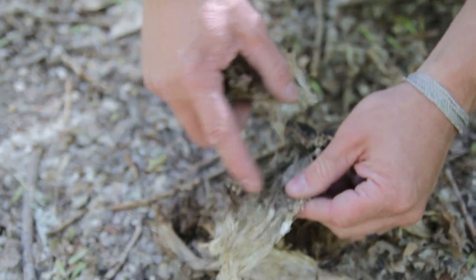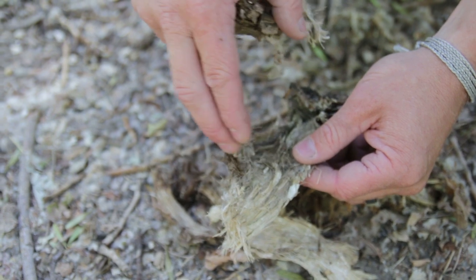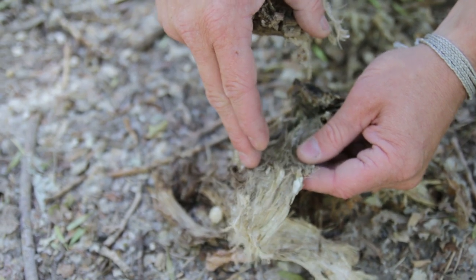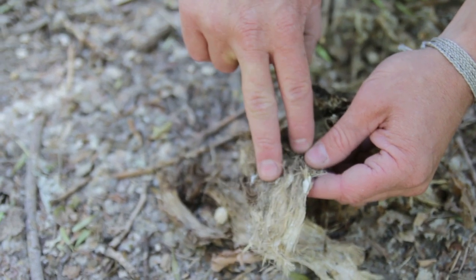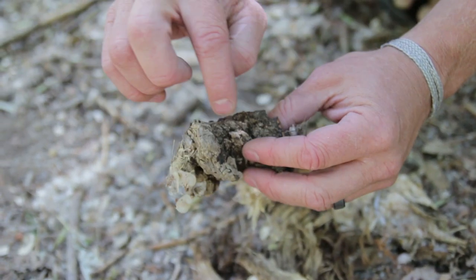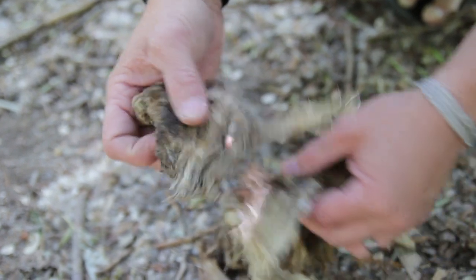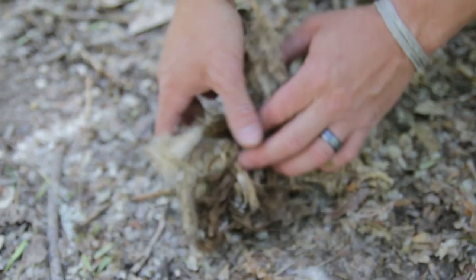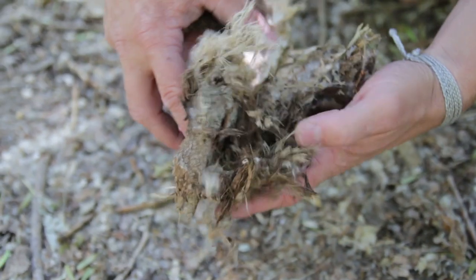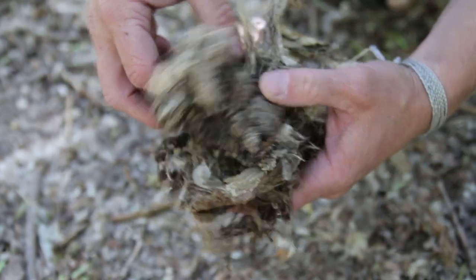Here's the internal cambium layer — this is what you want. This fine fibrous stuff will take the ember and ignite. The problem is if you put a flame against the thicker stuff, it won't take like it will with the finer material. Look for this fibrous material specifically along rivers or trails as you're hiking so you can use it each night to start your fire.